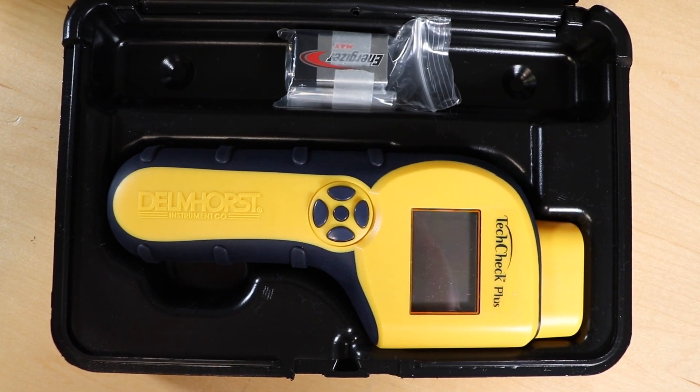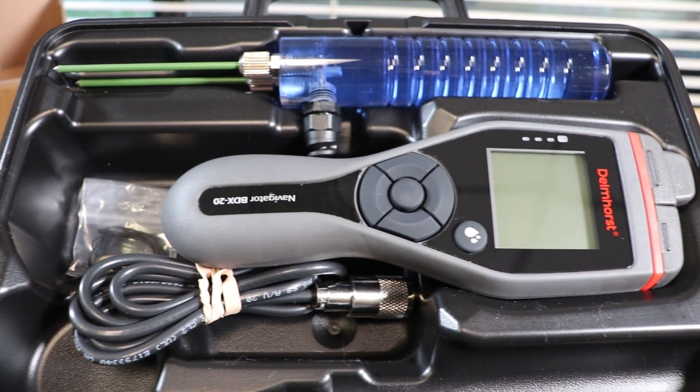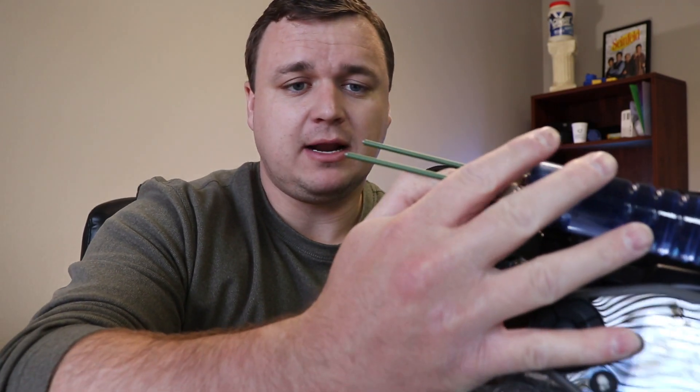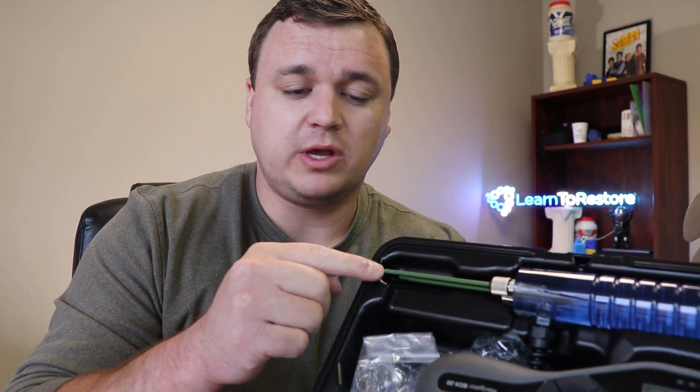That's the Tech Check Plus with a case. Just like the BDX, it also has a cover on the top so you're not stabbing yourself when putting it in and out of its case. Real quick — this is the BDX20 with insulation probes. You can see on these insulation probes that the pins are green. That's a coating — they're called insulated pins. When you're taking a reading through a material like drywall, it won't read anything touching the green-coated portion; it will only read the uncoated tips, which is pretty cool.